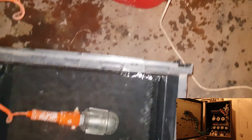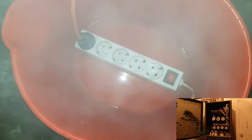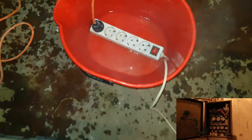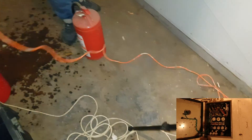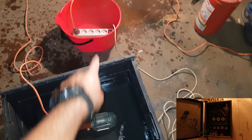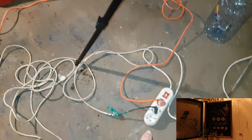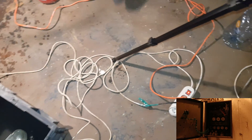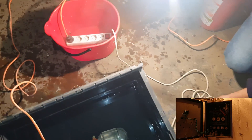We have another light in the same socket — still running. Let me see the socket. Okay, so all of that is plugged into this socket. Let's check the wires if they are warm or something. No, no, nothing.